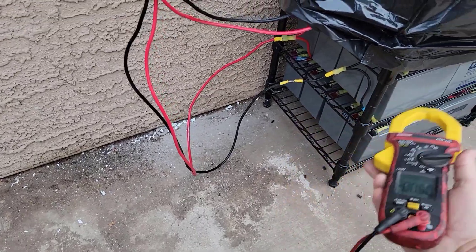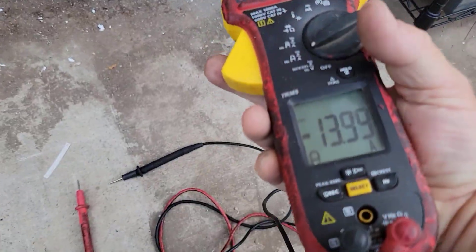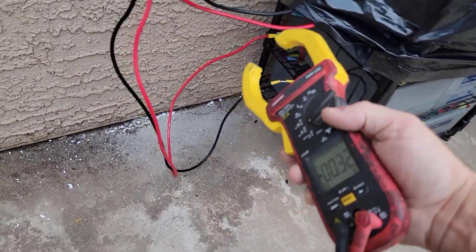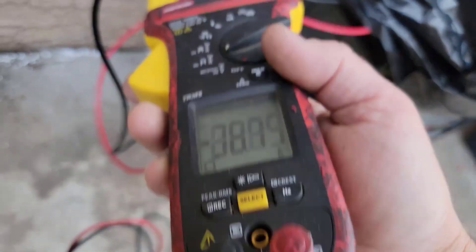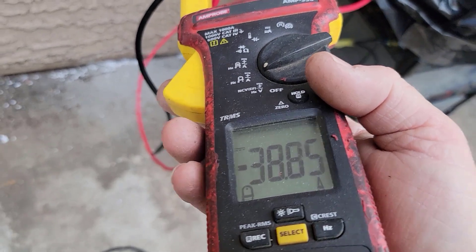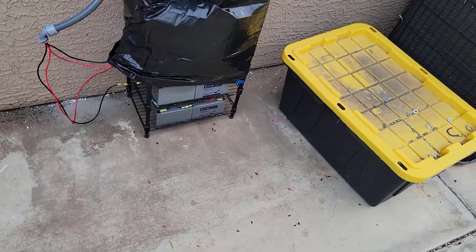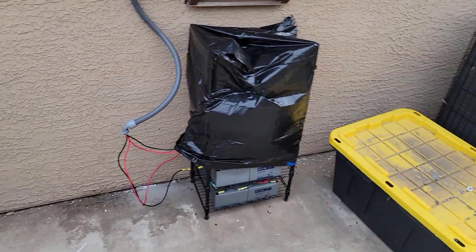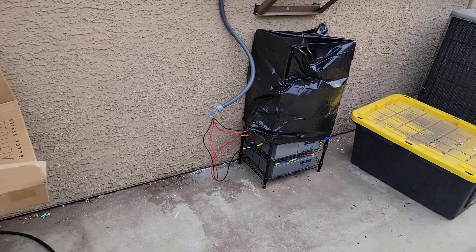The bottom battery pack is 8 plus 8 — 16 batteries pulling 14 amps. The other bank is 3 times 8 — 24 batteries pulling about 25 amps. Together on the DC side we're pushing about 39 amps. 39 amps at 48 volts — that's some pretty serious juice. One day when I put a really serious load on that thing I'll have to come out and see what it's pulling.